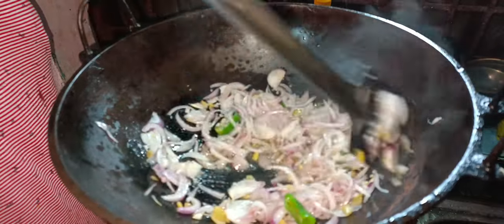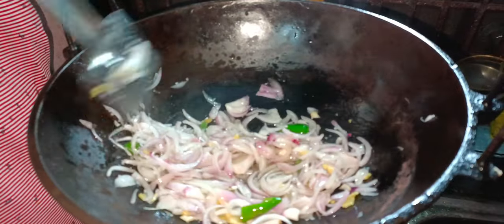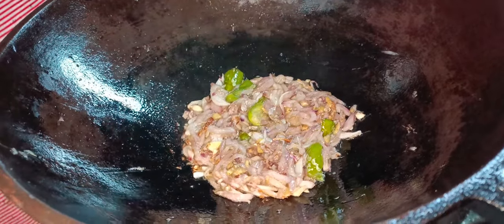Now the appetizer is still 1-2 minutes of rice. Use the lemon powder for 3 minutes. Use the apple to eat.